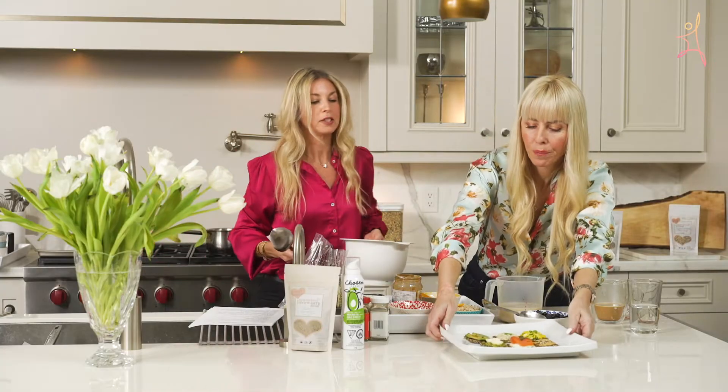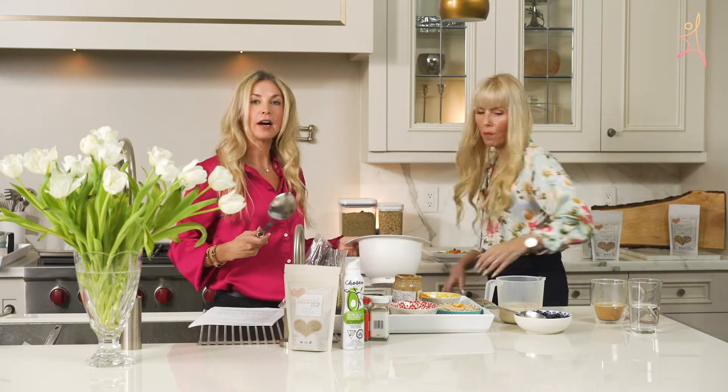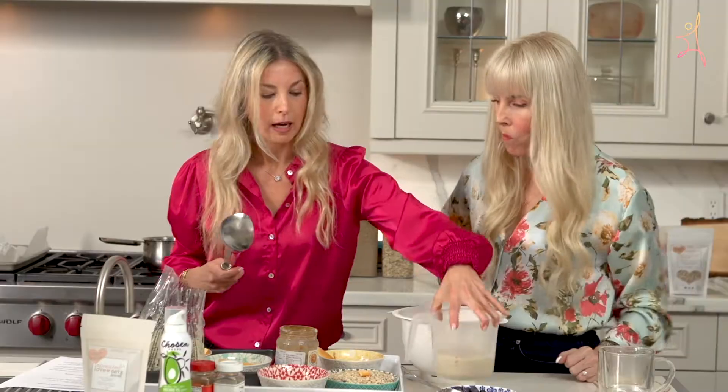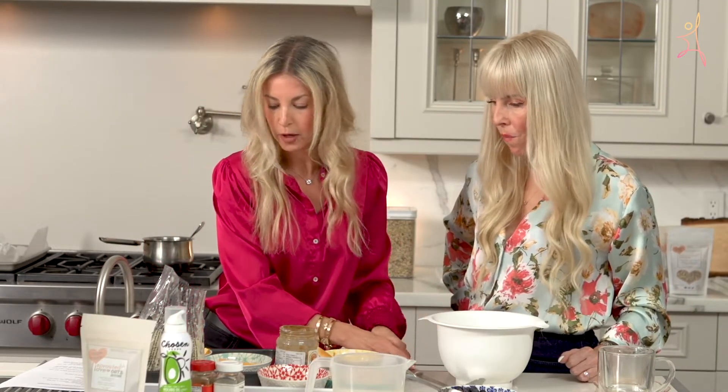Sprouted Love Protein Baked Oatmeal — that's what it's called. And like the crackers, it's a similar dump recipe. All you have to do is put everything in the bowl and mix. So I will walk you through it.